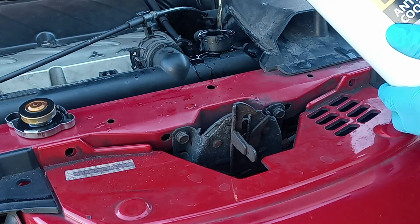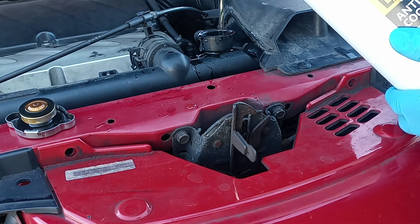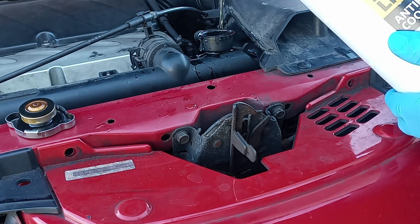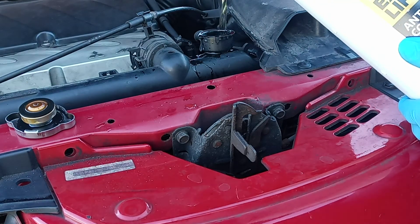Now we're going to pour our antifreeze coolant. Take your time — you can use a funnel for this, but I'm just going to pour it directly. Pour it all the way until it's full right up.